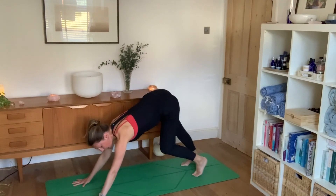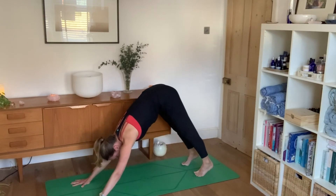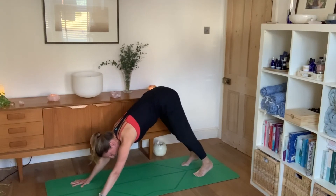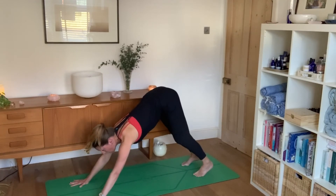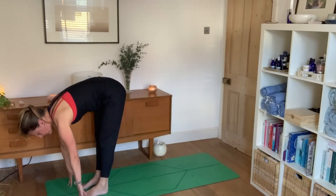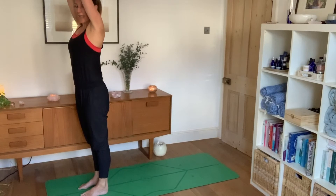Exhale as you come down, tuck the toes under, push into the hands and come straight back into down dog. You get to choose which version of down dog works best for you — perhaps knees bent pushing sitting bones back, or heels dropping to the floor. Be aware of pelvic floor strength — are you lifting up through the pelvis? And how is your breath feeling? Maybe it can deepen. Stay for five breaths, then on the fifth breath inhale and look forwards, walk feet to hands and exhale into a forward bend. Inhale all the way up, hands to heart centre.